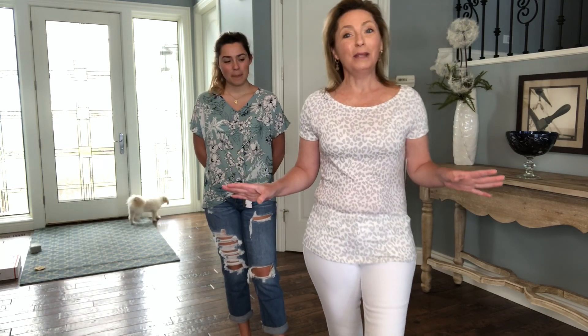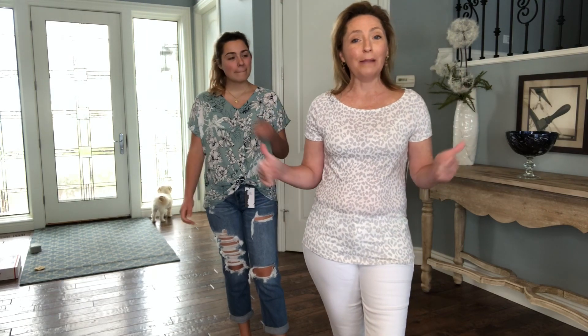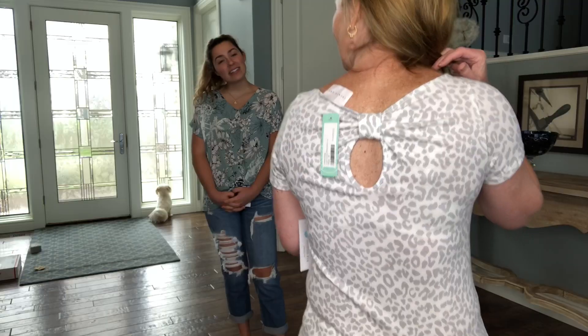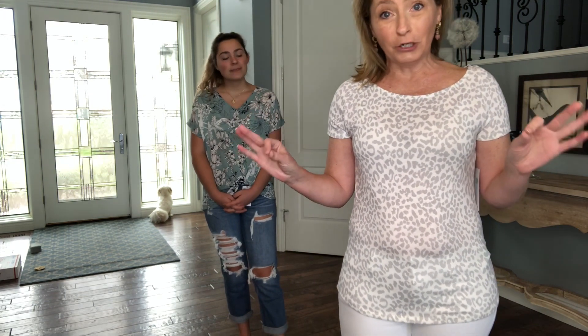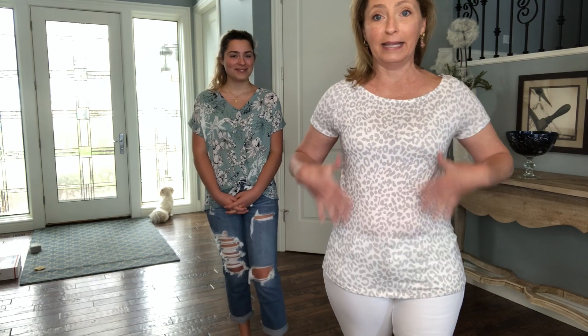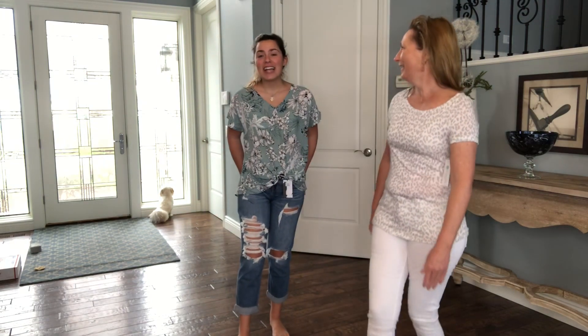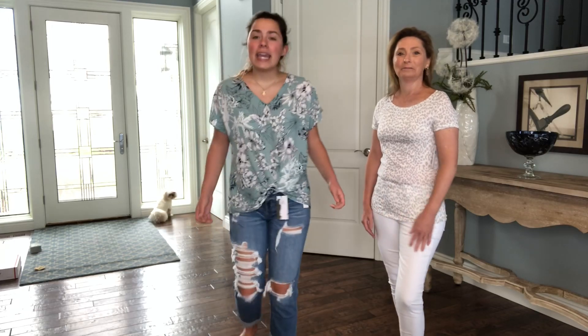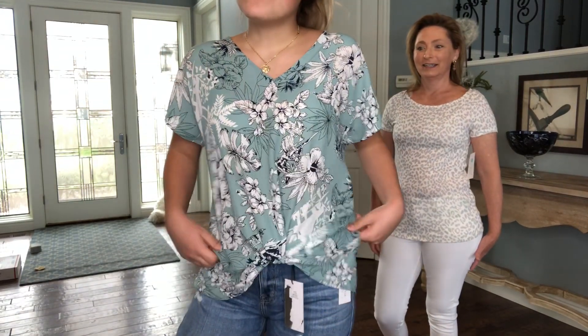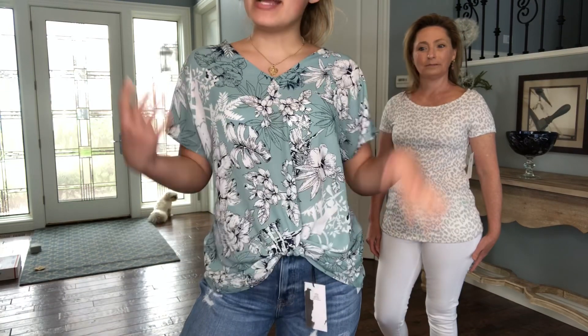This would be a cute top if you're in good shape and don't have any jelly rolls hanging over your pants. And look at how cute the detail is in the back with the little bow. If I looked better right now, I would keep this top. This is my next top — I'll come a little closer. Again, it's a really cute top, but it's just not my style.